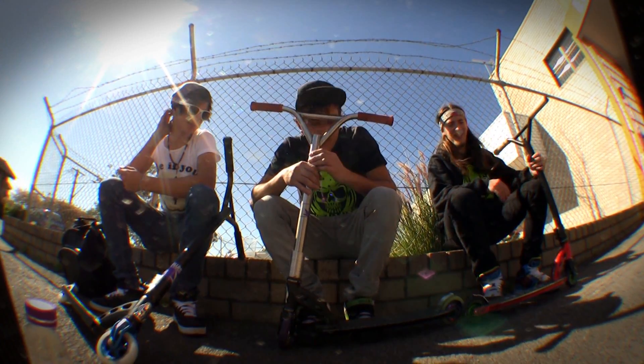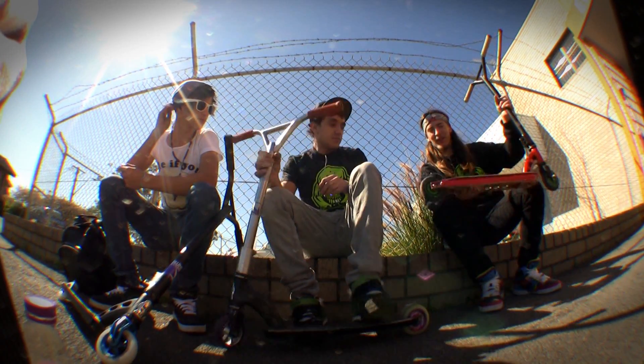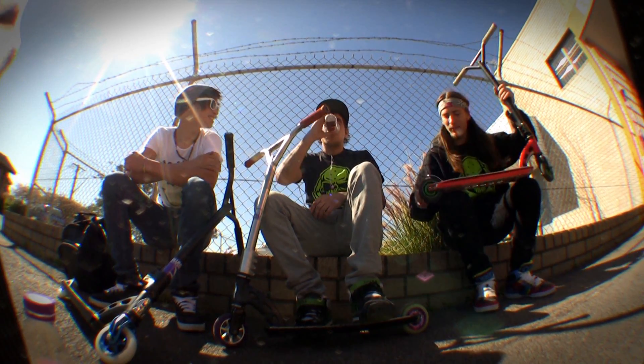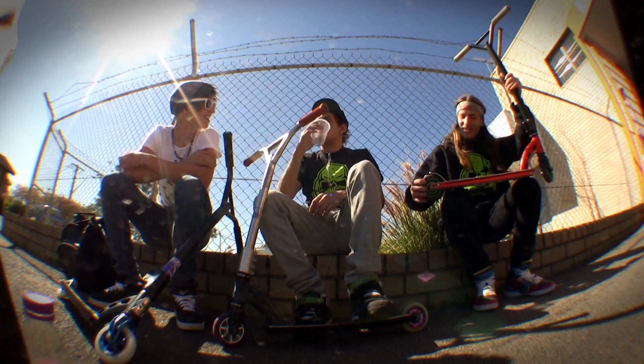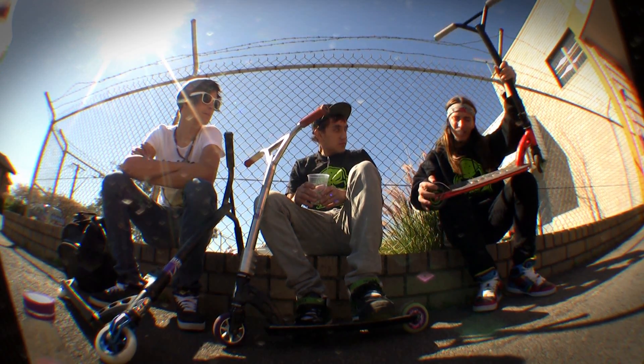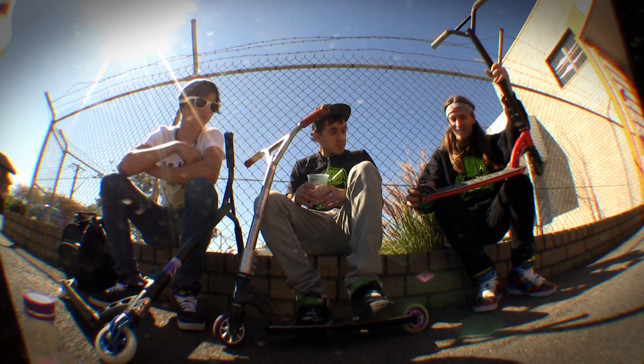Alright, here's my scooter. I'll start off with the wheels. At the moment I'm running the MGP Flow Cores, the 110s. They're going alright, going for a few pairs, but still good. Got a Phoenix brake here. Very good brake, I love it.